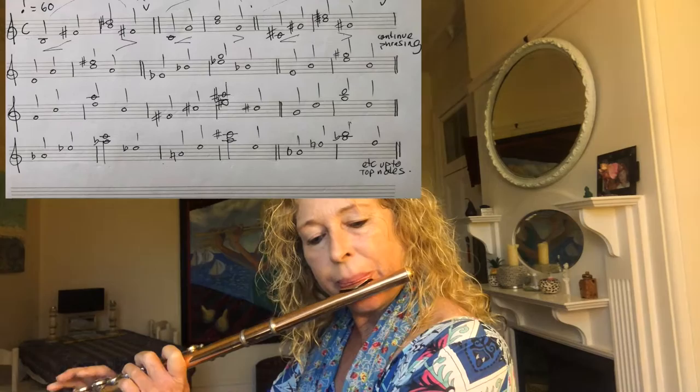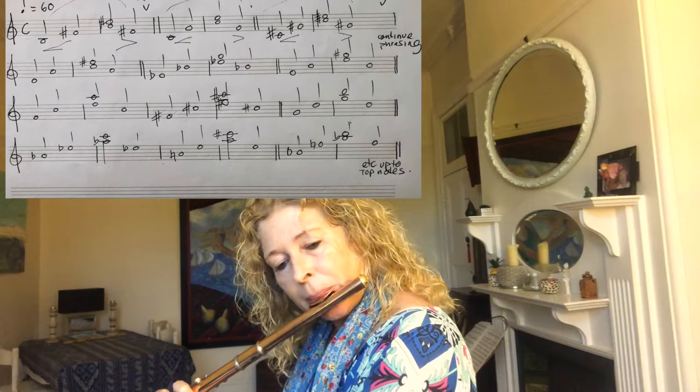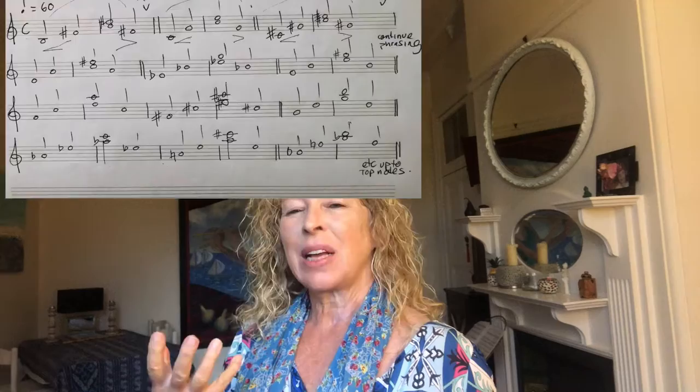Think one, two, three, four. Then we move off a semitone. Also imagine an alpine horn traveling across the mountains. Move up a semitone.